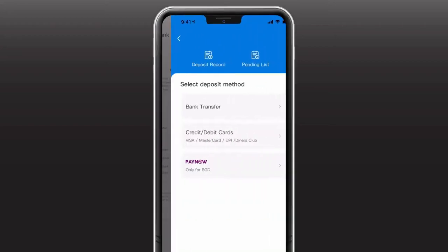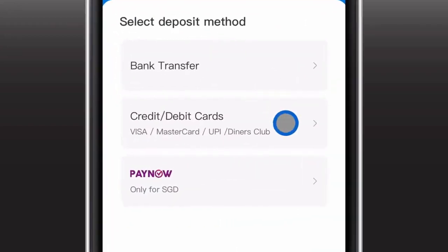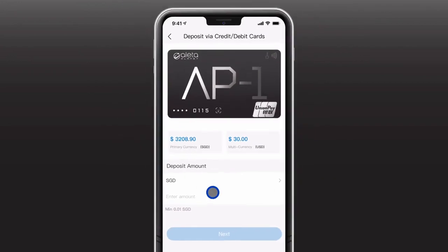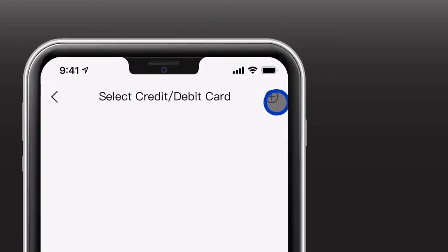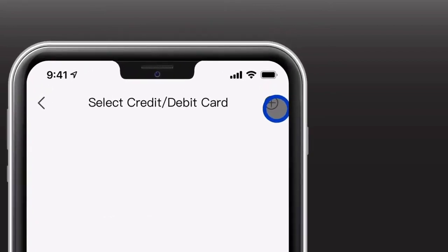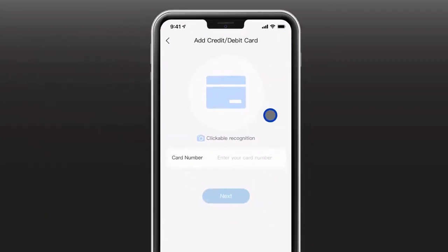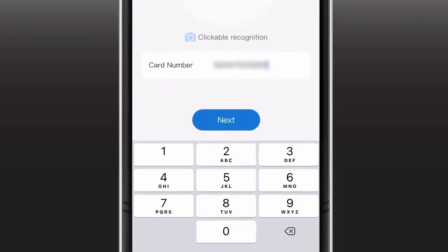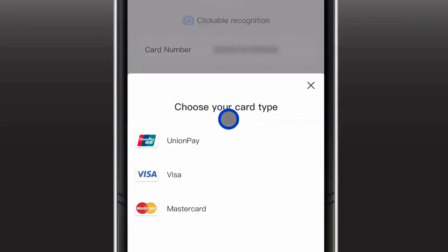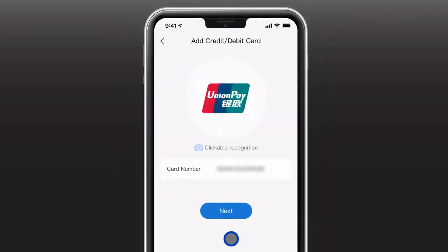For deposit via credit or debit cards, select credit or debit cards and key in the amount you wish to deposit. If you have an existing card tied to your AP1Card, you may choose to deposit with that card. If not, select the plus sign to add your card. Take a picture of your card, or you may choose to enter your card number. Then click Next, select your card type, and now you may use it to deposit funds into your account.